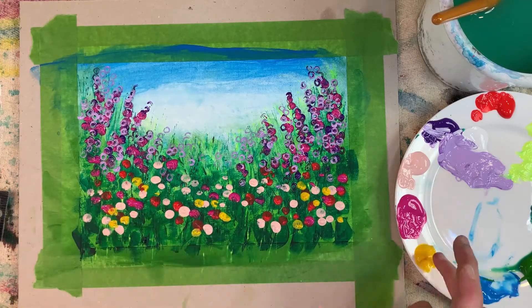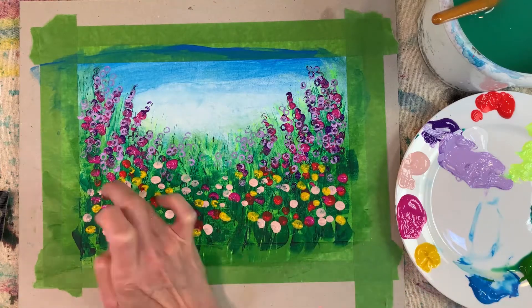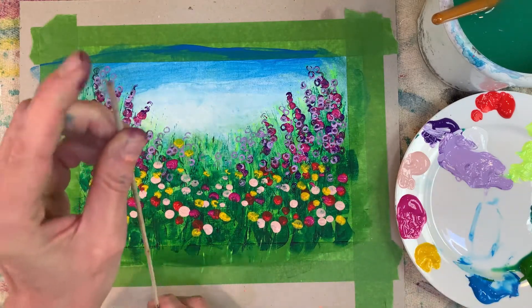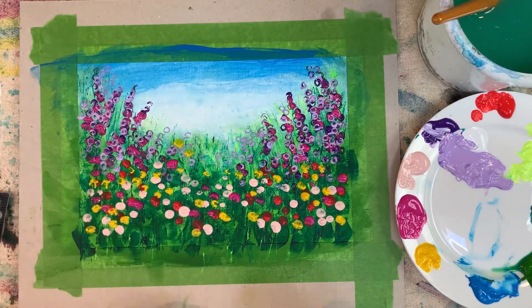Yellow — got to have some yellow flowers in that flower meadow! Time for my barbecue stick — this end will make a really good tool to print with, to create smaller flowers.